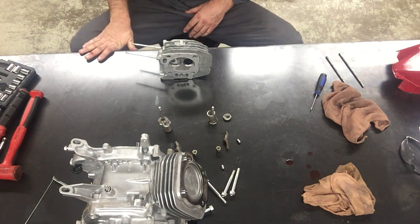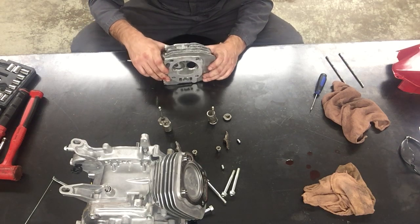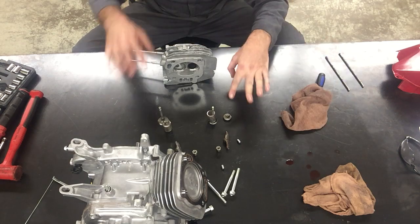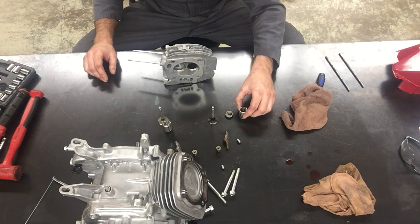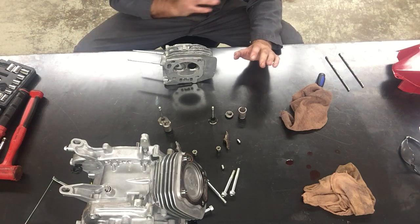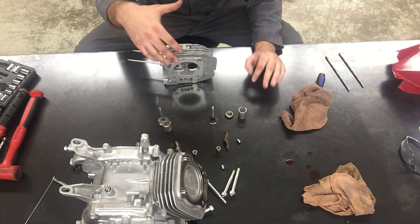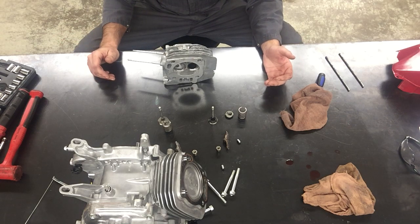We're going to throw our valves inside our cylinder head today so we can mount our cylinder head on our engine. The valves are in front of me right now with their valve springs, and they were matched up when they came off. So if you remove 24 valve springs and valves from a head on a car, you want to put them back in the same spot.